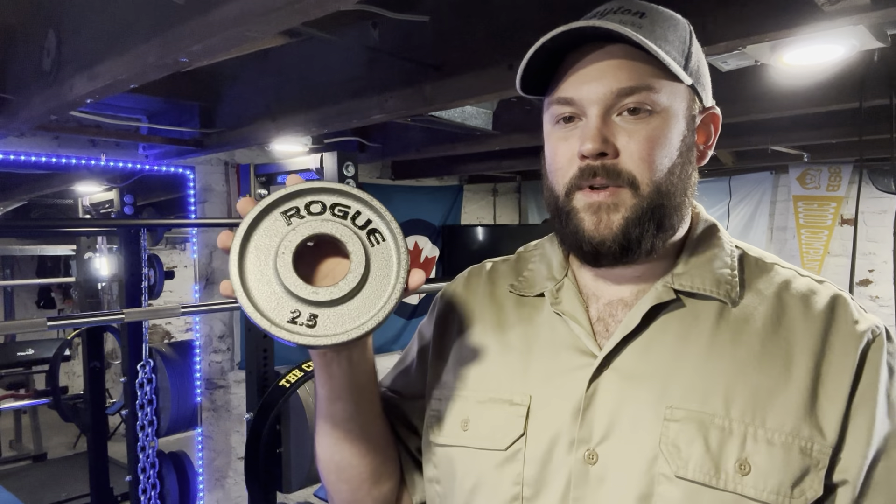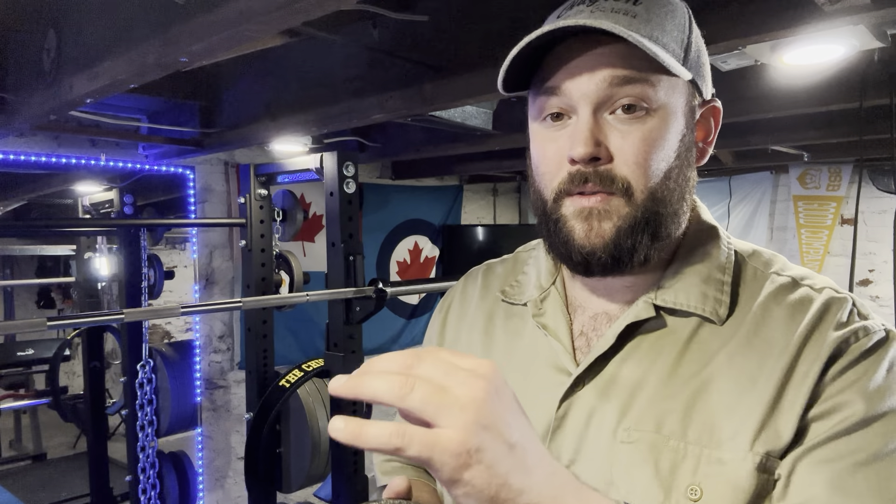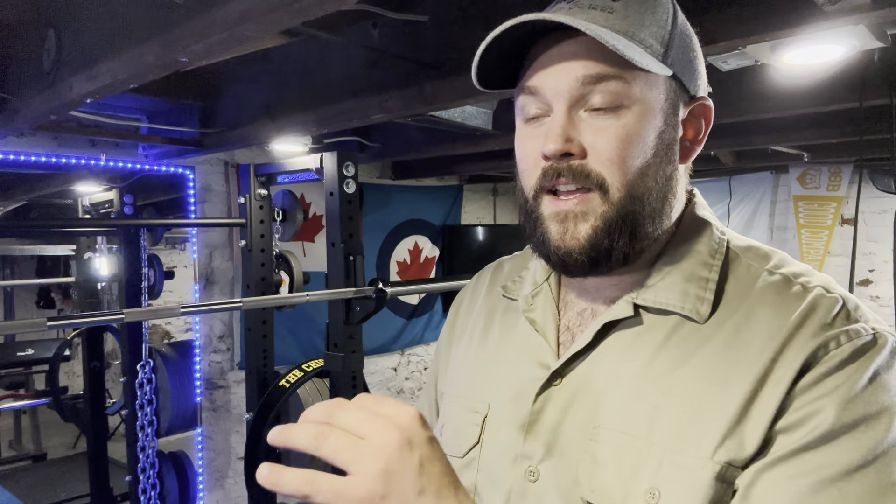The funny thing about these is I got 675 pounds shipped to my door, all in, for about $2,500 Canadian — might have been a little more, I forget exactly. I looked up the cost recently, because I bought them in 2020 around March or April, right when COVID was peaking and right when I started the home gym. The cost of the same set now is almost $5,500.